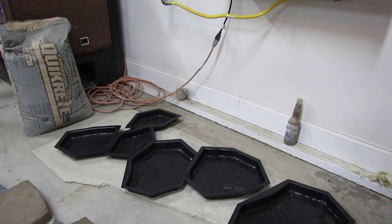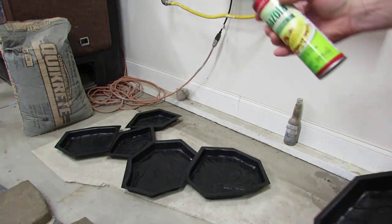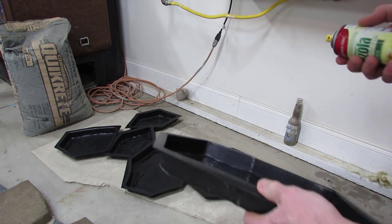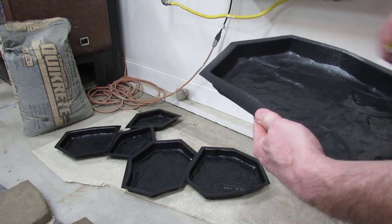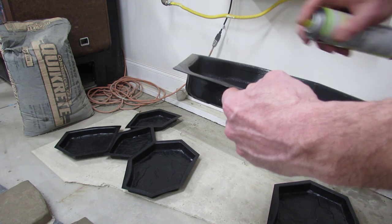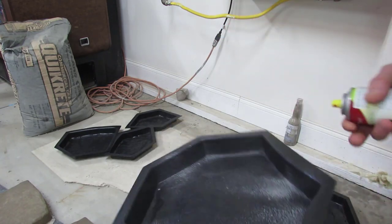I got them all cleaned up, just dried them off. You can see they're pretty clean. I'm going to take some of this pan spray — just get some cheap stuff from Walmart or whatever — and just spray the mold down. I'm not putting a ton on it, just spray it. We're going to do that to all the molds.